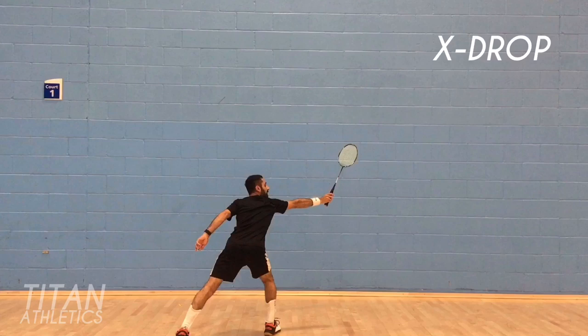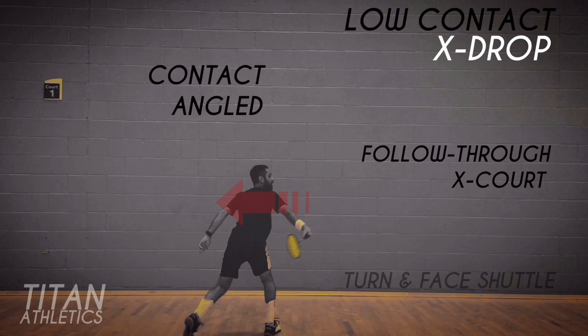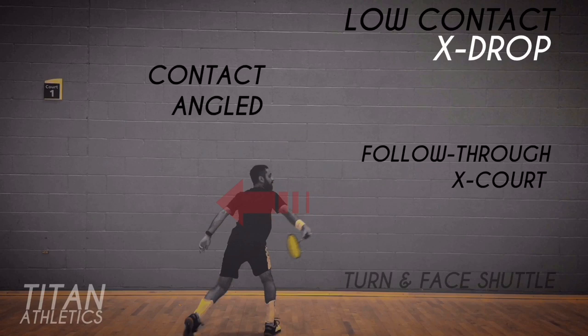Turning your torso and body to face the shuttle is part of the follow through and keeps you connected with the rally. The same goes with the cross drop with the low contact point — the racket is even more angled and the follow through is even more cross court. Again, turn your body and torso to face the shuttle.